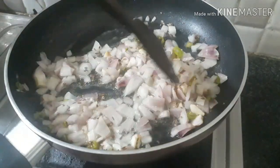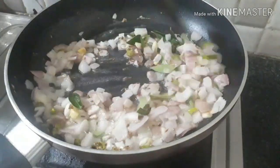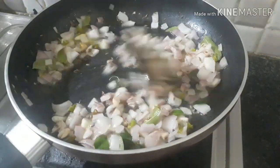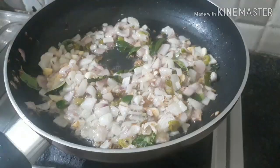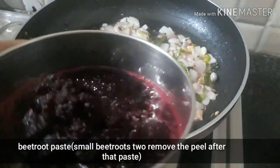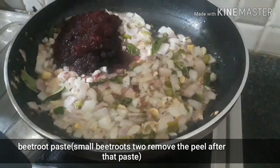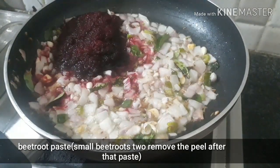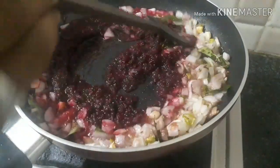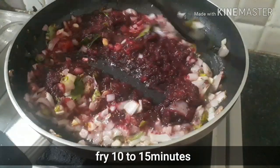I am going to add 1 spoon of oil. I am going to fry it in 2 minutes. I will fry it in 3 minutes.